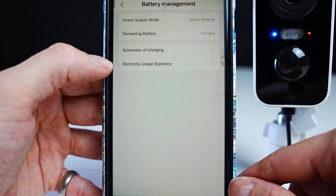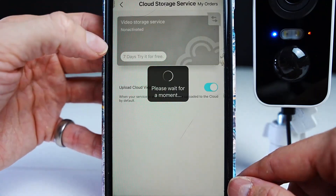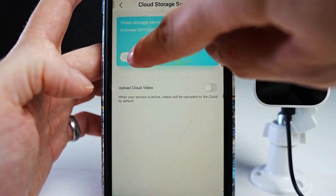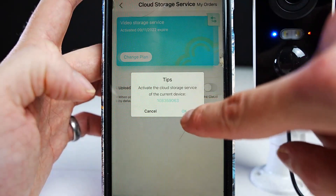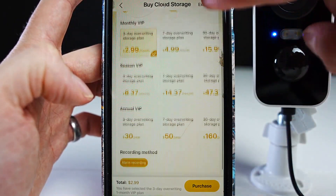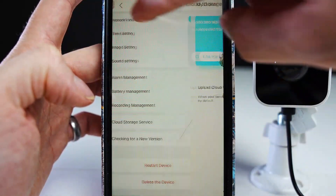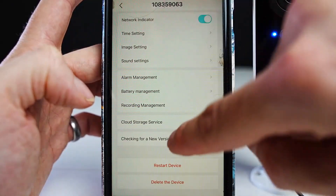Here you can check the battery management. You can use a micro SD card or sign up to save your footage to the cloud — they have different paying plans. If your camera was taken, you'd still have the footage saved to the cloud. However, if the camera was taken with the micro SD card in it, you wouldn't be able to view that footage, so that's worth bearing in mind.